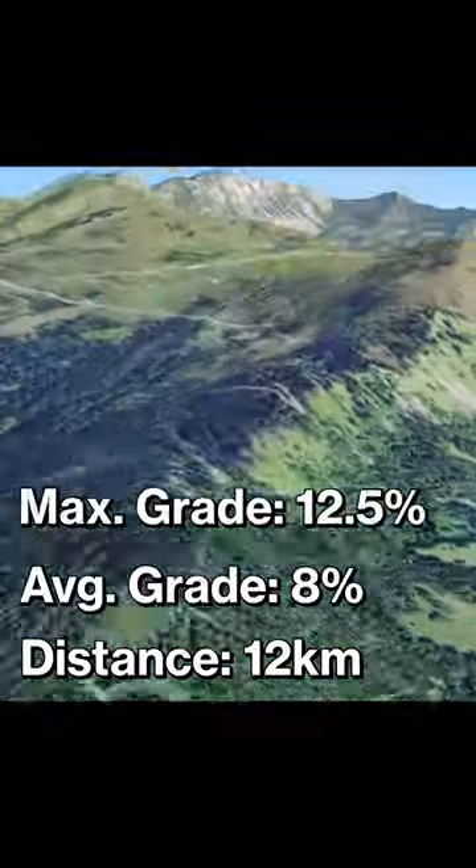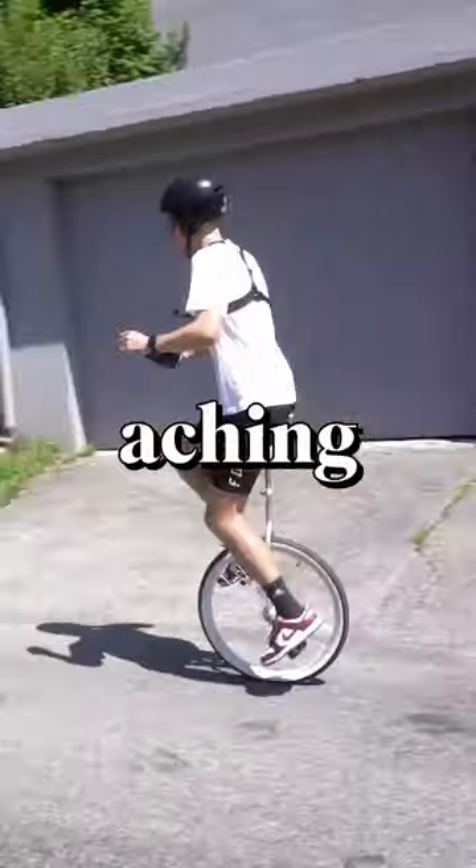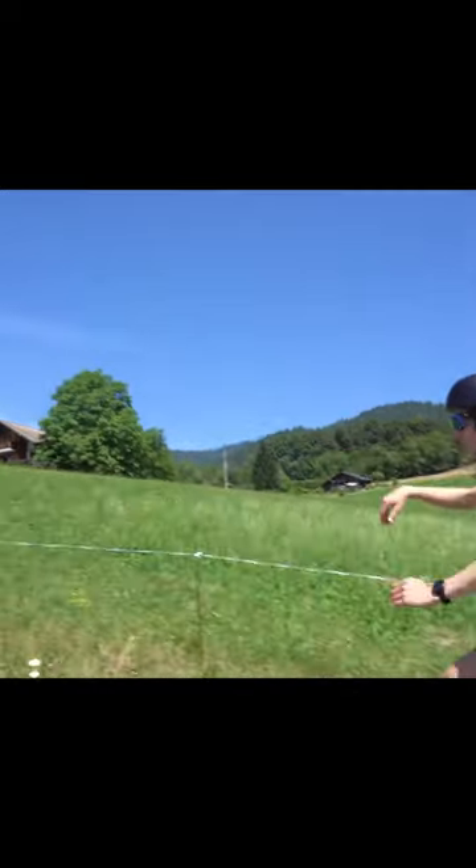So I tried unicycling up a mountain in France just to see how good I really was. And it was brutal. My legs were aching. My heart was pounding. All seven hours of practice had come down to this one moment.